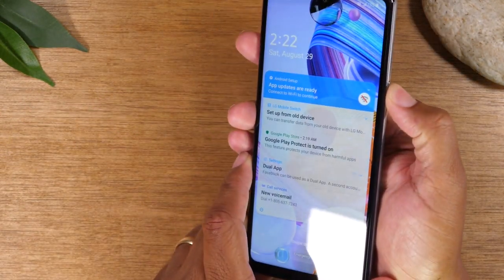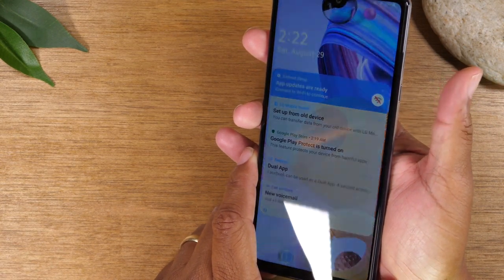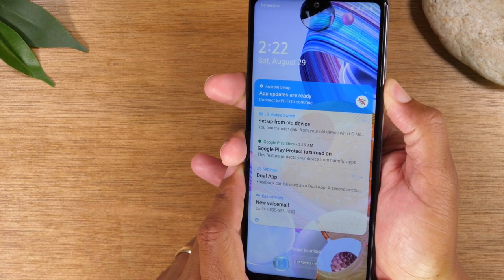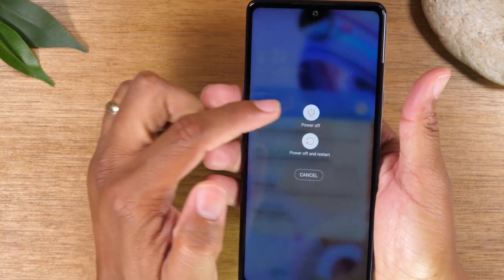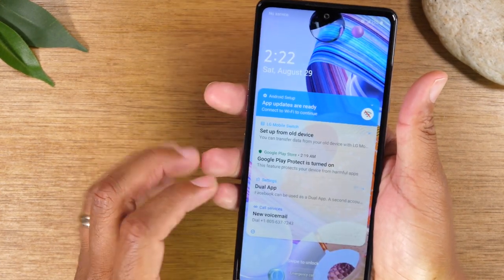On the right side, you have the power button. By just pressing it quickly, it turns the phone from sleep to on. And if you hold down on the button, then it will take you to a setting to power off the phone or power off and restart. So that's how you would turn the phone on and off.